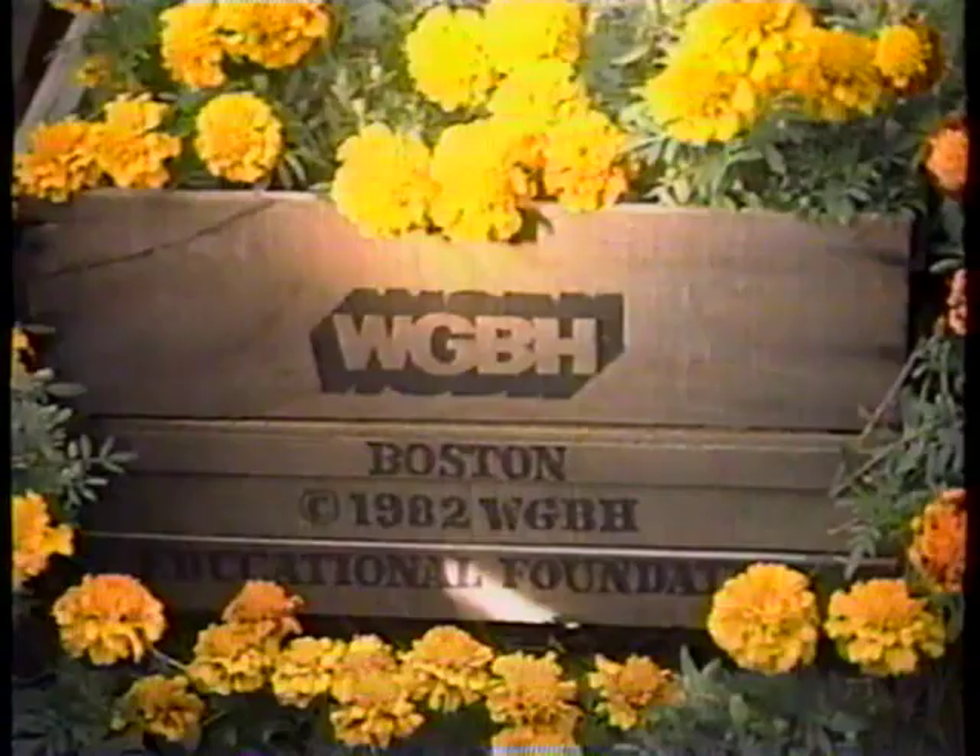Funding for the Victory Garden is provided by this station and by other public television stations.